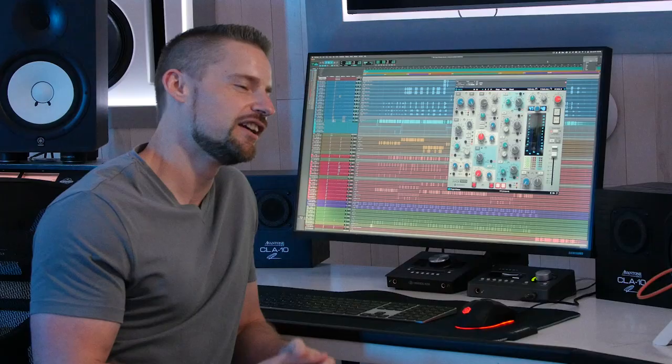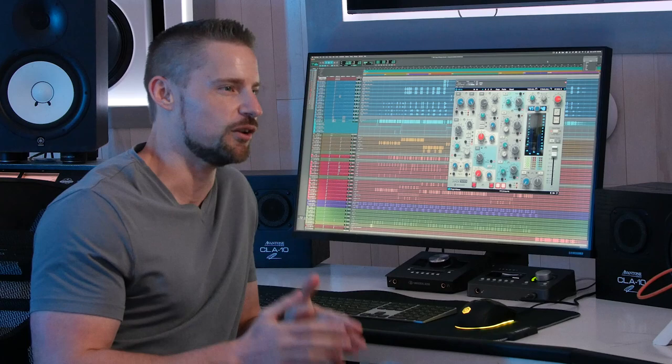Hey guys, I'm Coen Heldens here at Rolling Loud Studios, Miami, Florida. Welcome to my Mixed with Mega session. Today we'll go over a song I mixed by Maniac Sounds called Living Fast. Let's jump in.